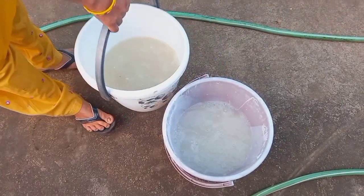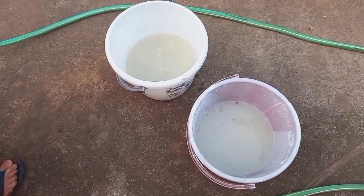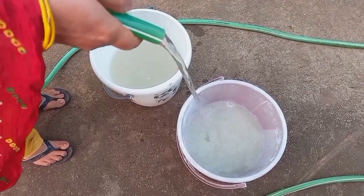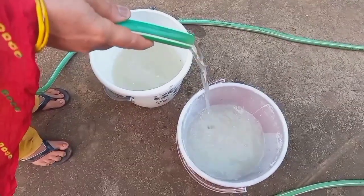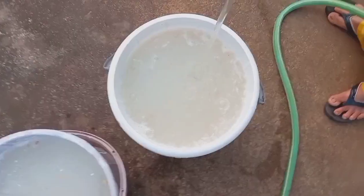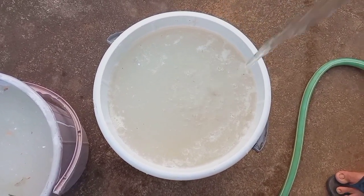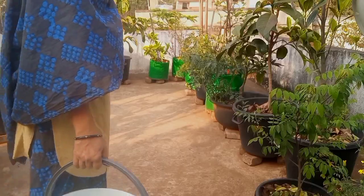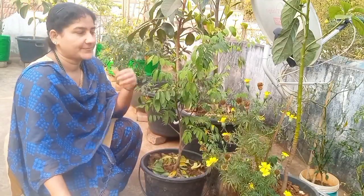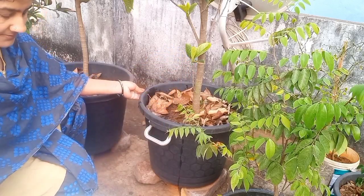We are going to use this liquid to make the liquid fertilizer. This liquid fertilizes the plants and is healthy for them. This is a fertilizer for fruit plants, flower plants, vegetable plants, and indoor plants.